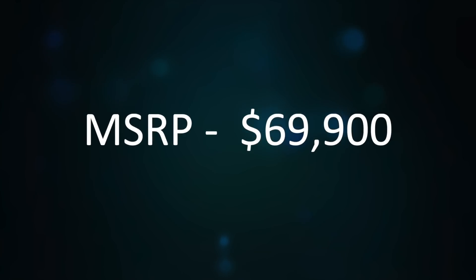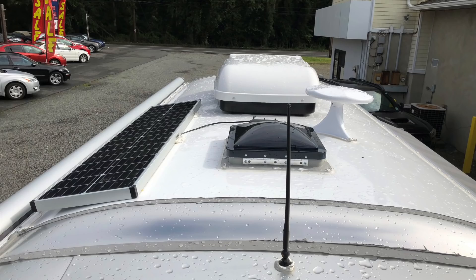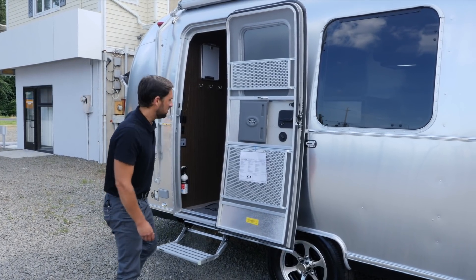Base MSRP is $69,900, and there are available options: a convection microwave upgrade, a solar charging system with a 90-watt panel and absorbed glass mat batteries, and a window awning package for the roadside and rear. Let's head inside and check out the interior of this trailer.